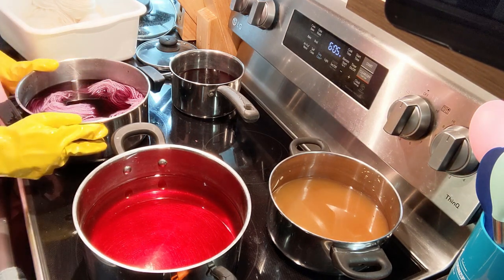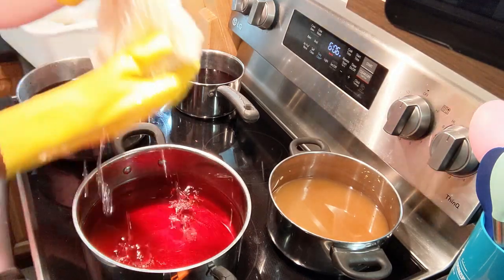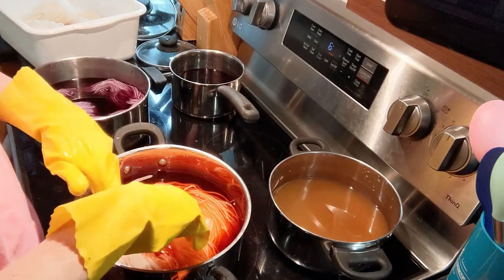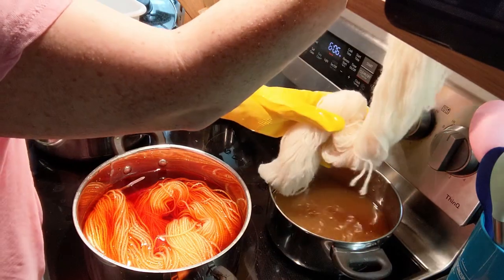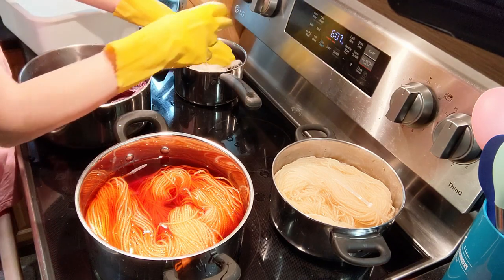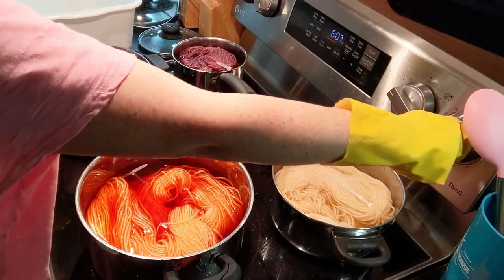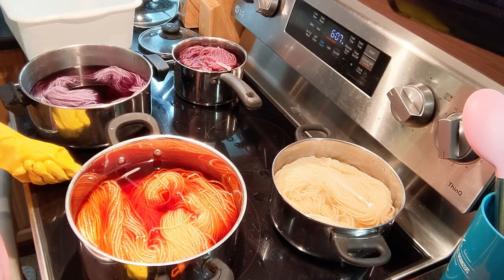If you heat it up too quickly or change the temperature from hot to cold too quickly, it will felt. Now we're going to do onion. That looks like it's going to be really pretty. Into the avocado. I'm going to turn all the heat on low. So they're going to come up to a simmer and then we're going to turn the heat off and let them sit.